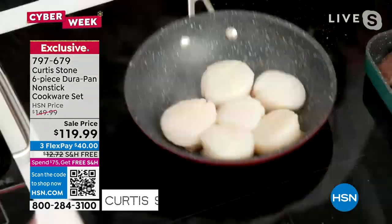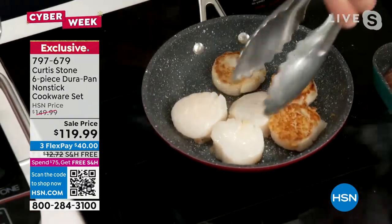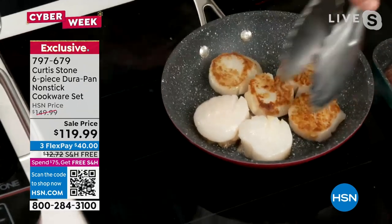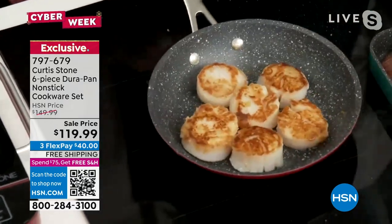Let's have a look at the color on these shrimp. See how I'm using stainless steel utensils, Sarah? No drama, because you're not going to scratch your Durapan — and that is what is so great about the quality of my cookware.